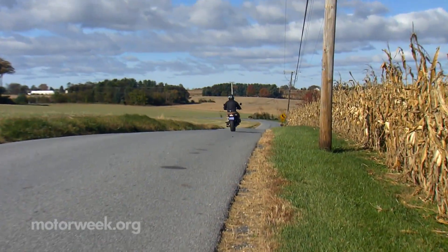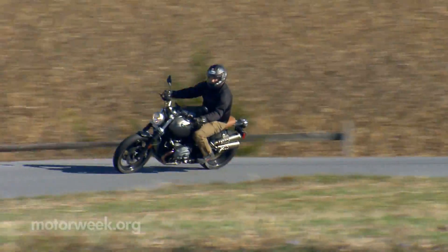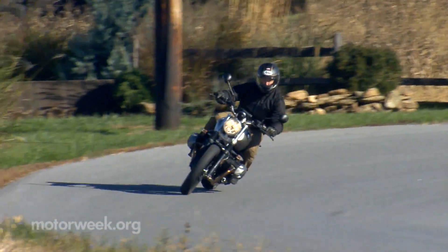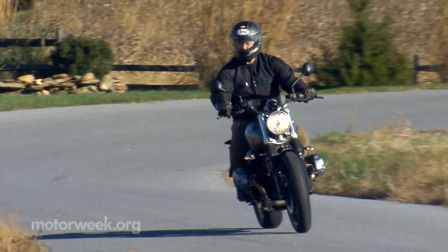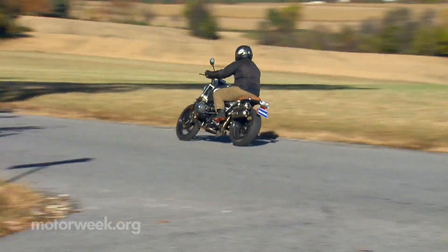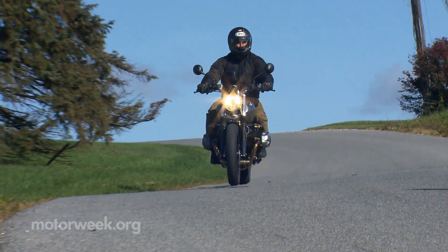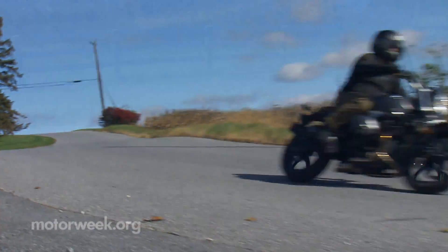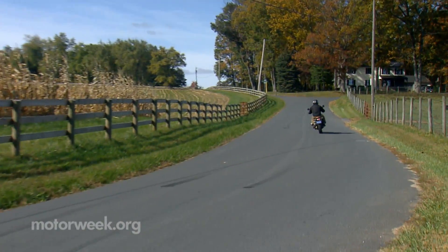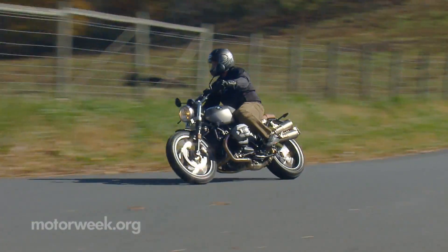Now I wouldn't go so far as to call it a form over function piece, as the ride is quite fun. But there's an awkward feel to it that comes from the optional Metzler dual sport tires, as well as a distinct humming noise that makes it sound like you're rolling on super swamper 35s. It's very comfortable as well, not a bike that makes you want to put your knee down at every apex, rather just relax and enjoy the ride.